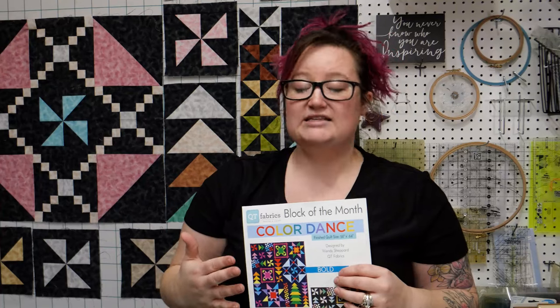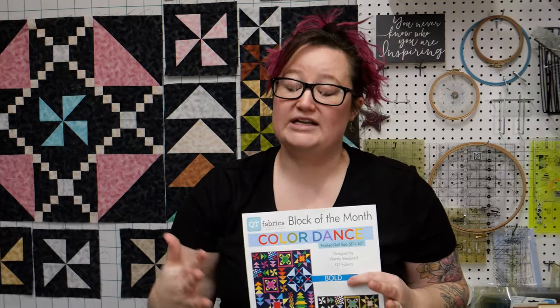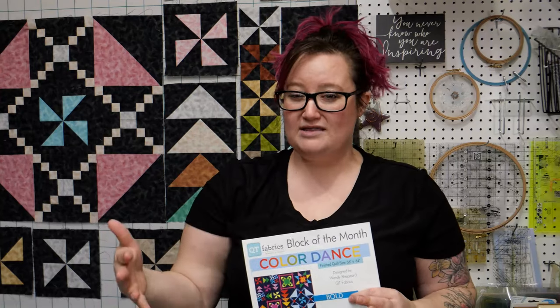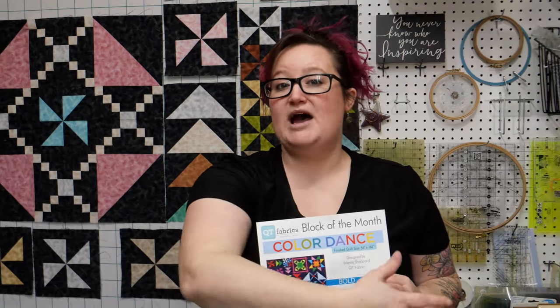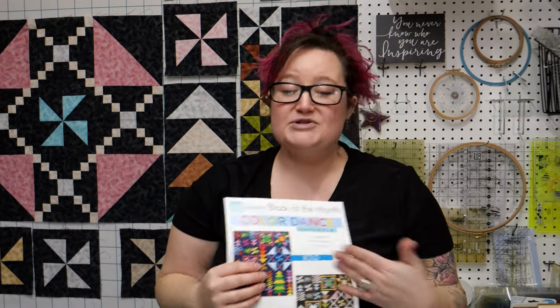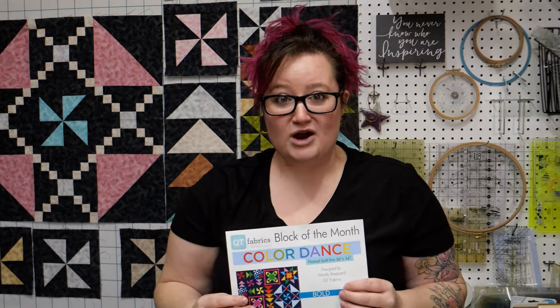We've been working through the classes together and it's very beginner friendly — a lot of repetition. You'll notice this month and next month are things we've done in the past that we're going to put all together to make our blocks. Then we'll get together one more time to do all of the finishing, get those blocks put together, and actually get a quilt totally finished so you can get it to your long armer.